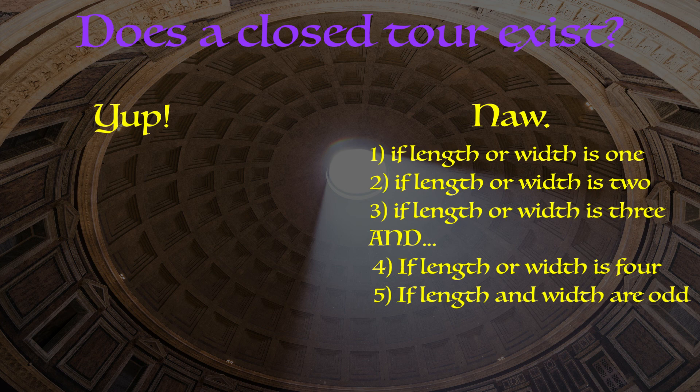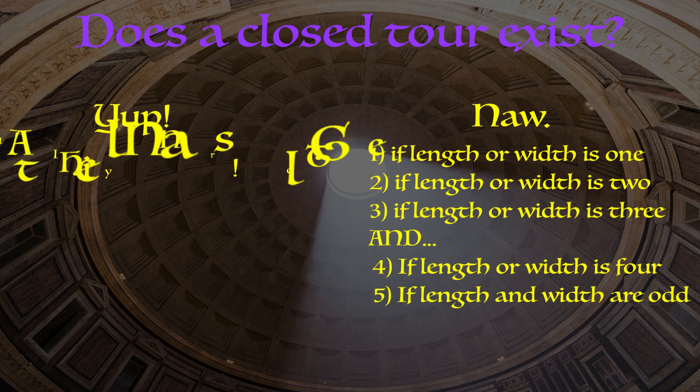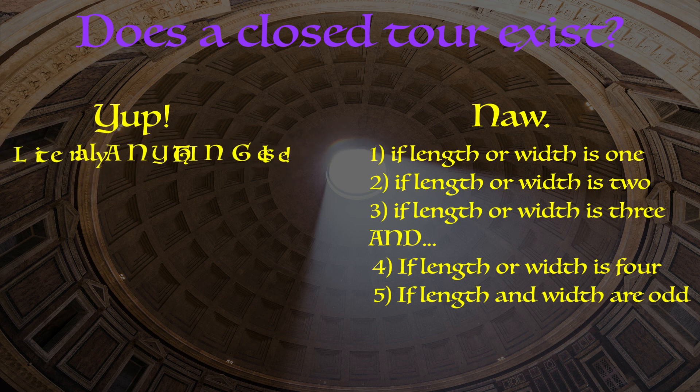Our list of chessboards that don't have a closed knight's tour is nearly complete. For all of the infinitely many remaining chessboards, we can come up with a closed knight's tour — that's pretty amazing. Knowing what I know about graph theory, I totally expected there to be tons of chessboards where we just had no idea, since the number of possible paths grows too big too quickly for even computers. But boy was I wrong.